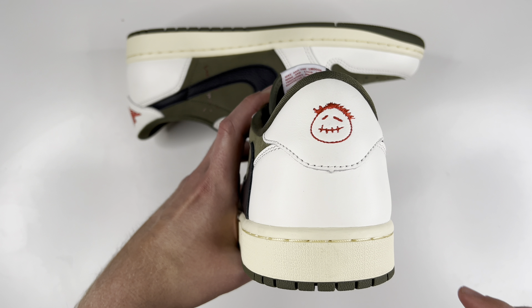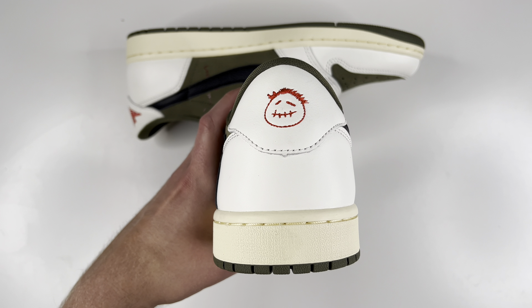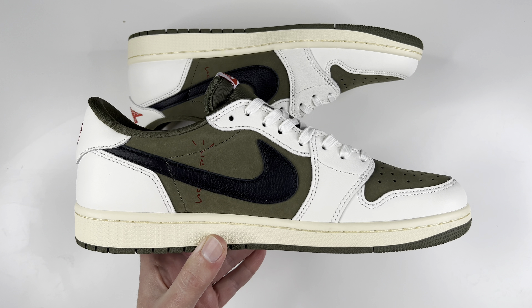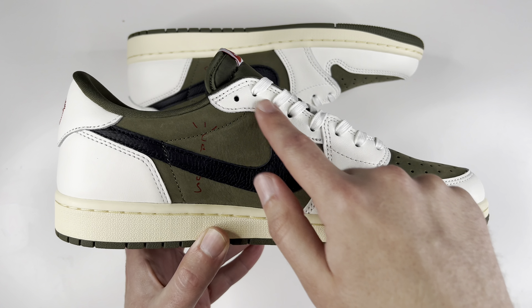On the back side of the shoe, you still have white leather, and for the heel tab you have the sigmo Cactus Jack face — whatever you guys want to call it — embroidered in red. He is smiling sometimes, he's frowning sometimes, you never know which one they're going to go with.